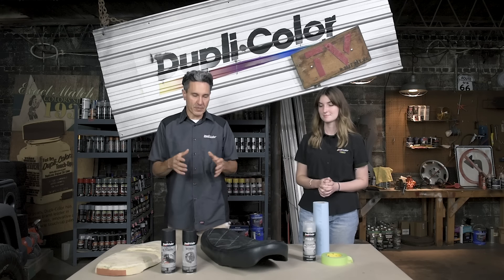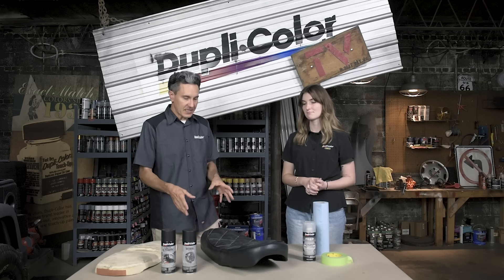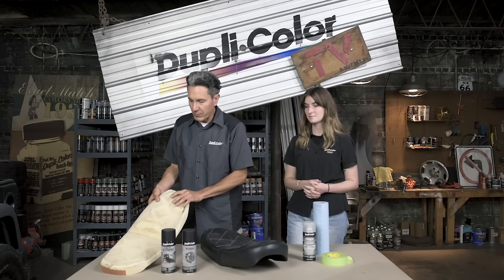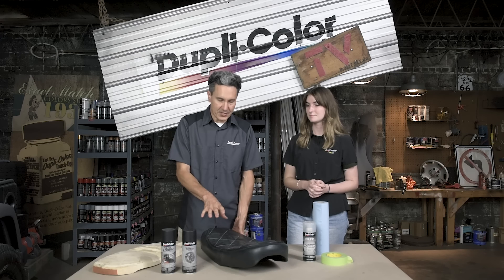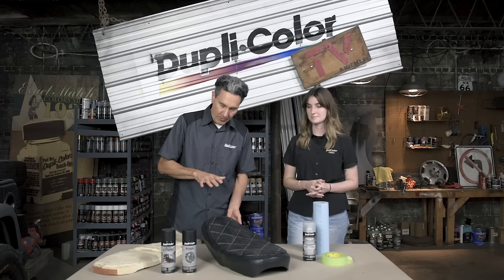We have the seat of the motorcycle sitting here, and I'll tell you what — for being a 1971 seat, it is in excellent condition. We did take it to a local upholstery shop where we had them remove some of the original foam a few inches, because the seat was extremely tall and it does not match the overall cafe-inspired theme that we have here.